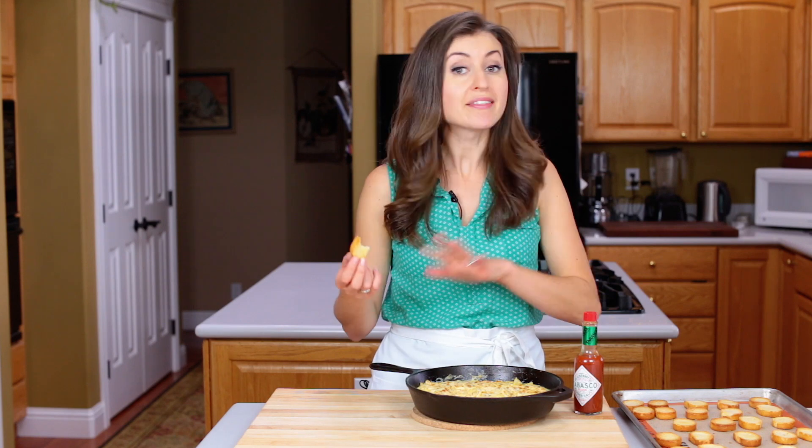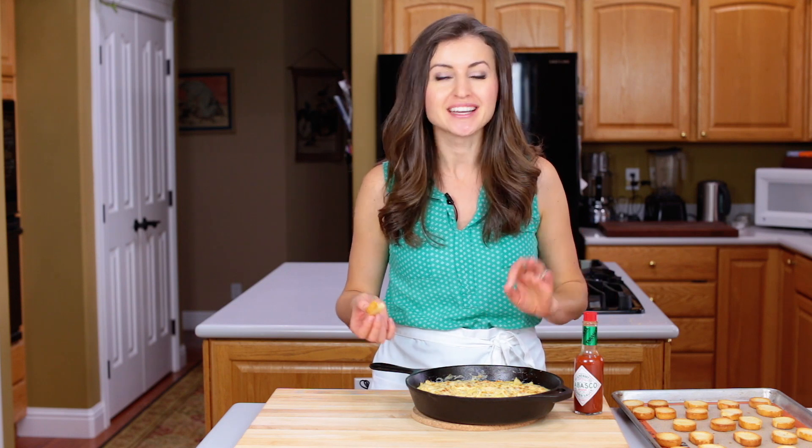Wow! Cooking the shrimp and the dip all in one pan gives it incredible shrimp flavor, and the Tabasco adds just the right amount of heat. Make this for your next party and it will disappear fast, I'm telling you.